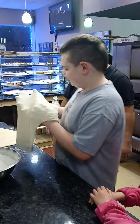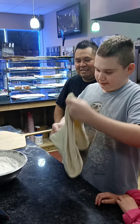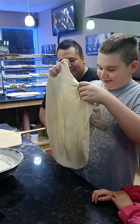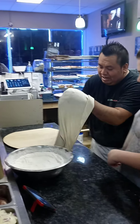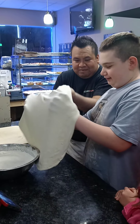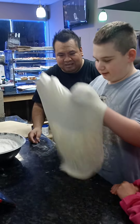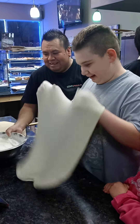Gotta flip it around, Mike. Now you got to keep it straight, yeah, keep it straight — like this one. Put your hands like here, can you see them? Like this, yes. There you go — you see? You're making pizza today, not too bad, right?